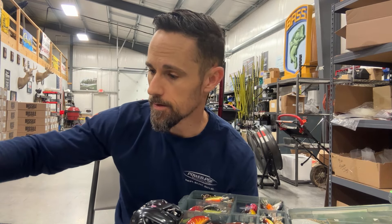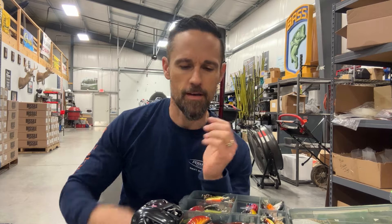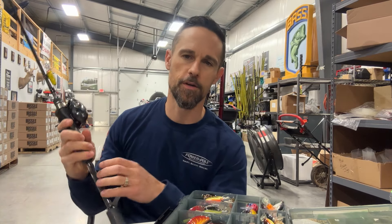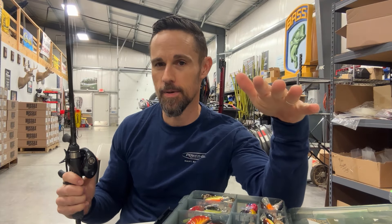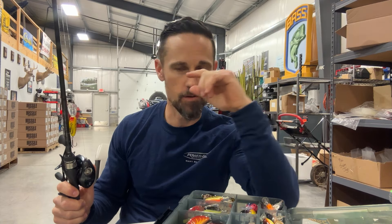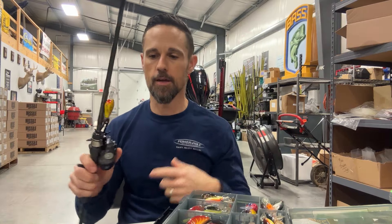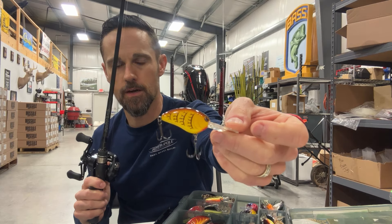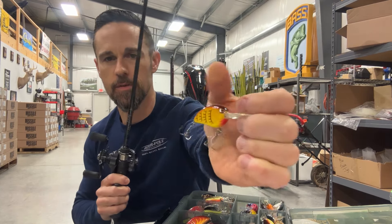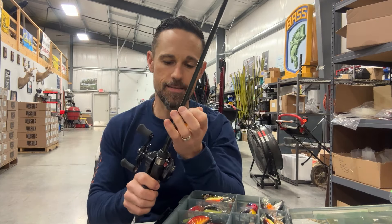We're back here in the shop. I've been getting stuff together, getting spinnerbaits ready and getting geared up for the year, but I've got a little something I wanted to show you. It is a deep diving BFS crankbait. It's been out for just a little bit, but it's kind of a low-key secret. This is the Spro Micro Little John 45 — it's very small, but it gets deep.